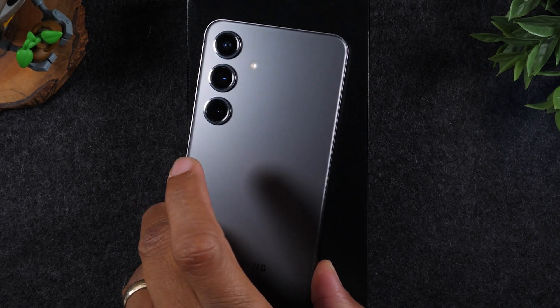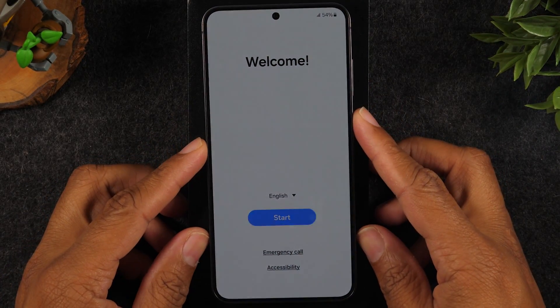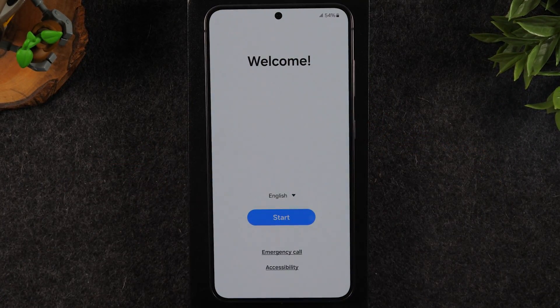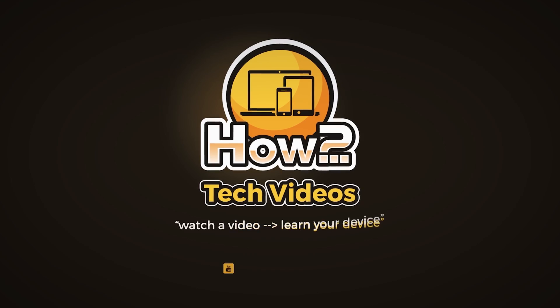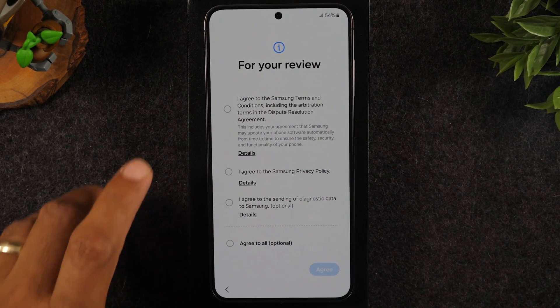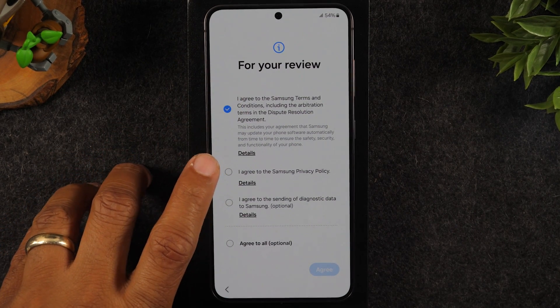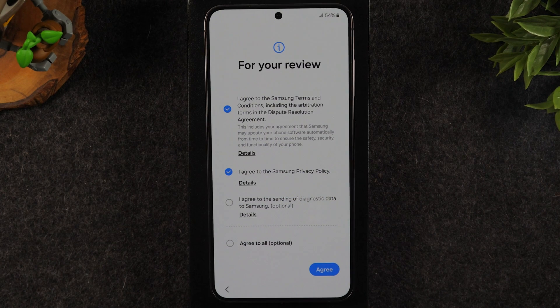I'm going to take you through the setup menu. We're going to start from square one getting right through, and then I'm going to show you how to transfer all your data over from an old phone. I'm going to show you what things you can skip, because honestly you don't want to use the Google initial setup. You just want to jump right to the main screen and then use the Samsung Smart Switch. That's the fastest way to do the transfer and make sure you don't lose any data in the process.